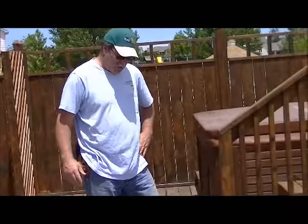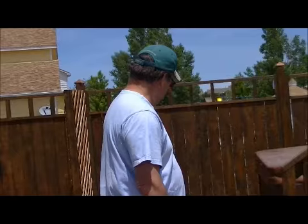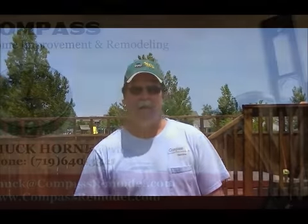We've got it all cleaned up, we've shaved it, it's all laid down, and I think this client will be able to use this deck for many many more years. It's all ready to be sanded and stained and it's all leveled and working good. This is Chuck with Compass Home Improvement Remodeling — if you have any questions on this project or any other project, you can email me at chuck@compassremodel.com. Thank you.